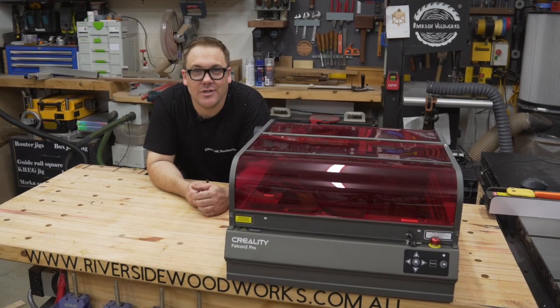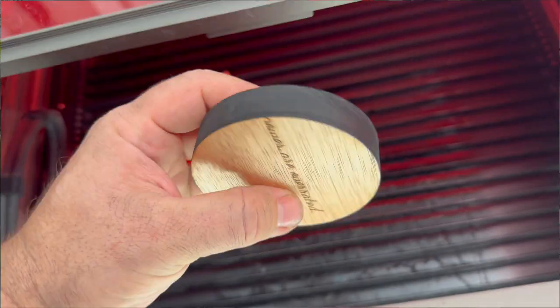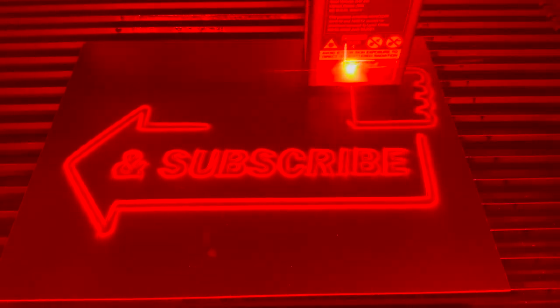The impressive thing about this machine is not that it can cut these things, it's the fact that it can cut these things at speed. I have used the 22 watt, the 40 watt, and now the 60 watt Creality Falcon 2 Pro laser engravers, and I've gone from cutting at 400mm a minute to speeds up to 16,000mm a minute and more. For someone like me that runs a business creating small custom engraved pieces for customers and to sell on my website, the speed of the Creality Falcon 2 Pro has been nothing short of transformative.